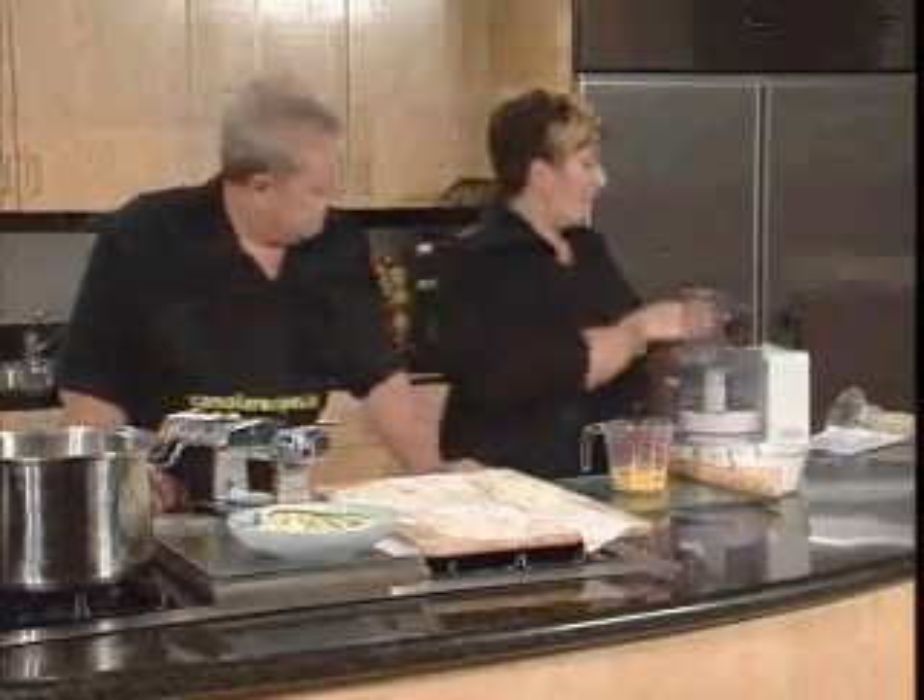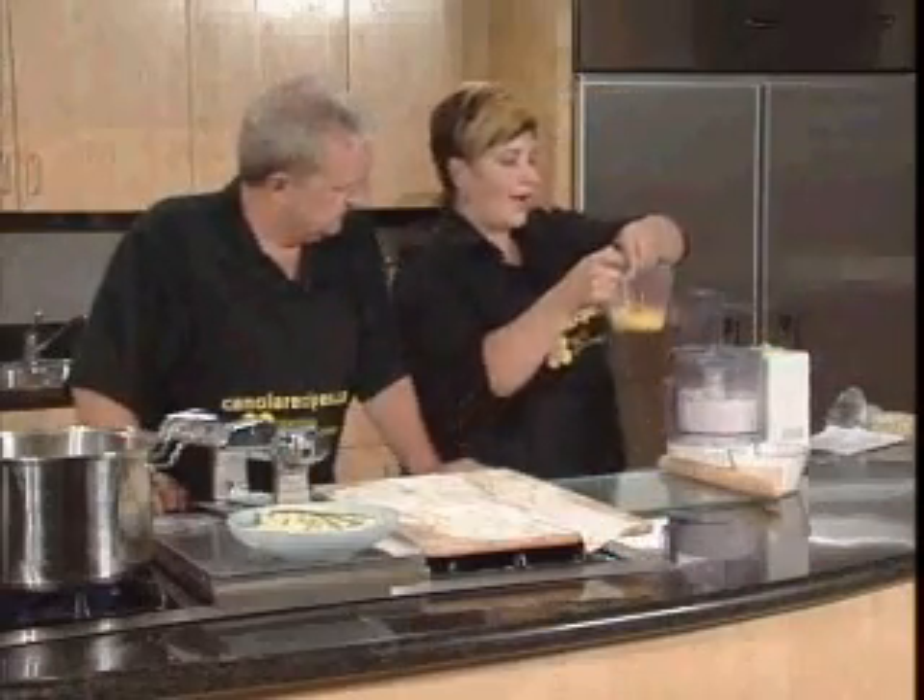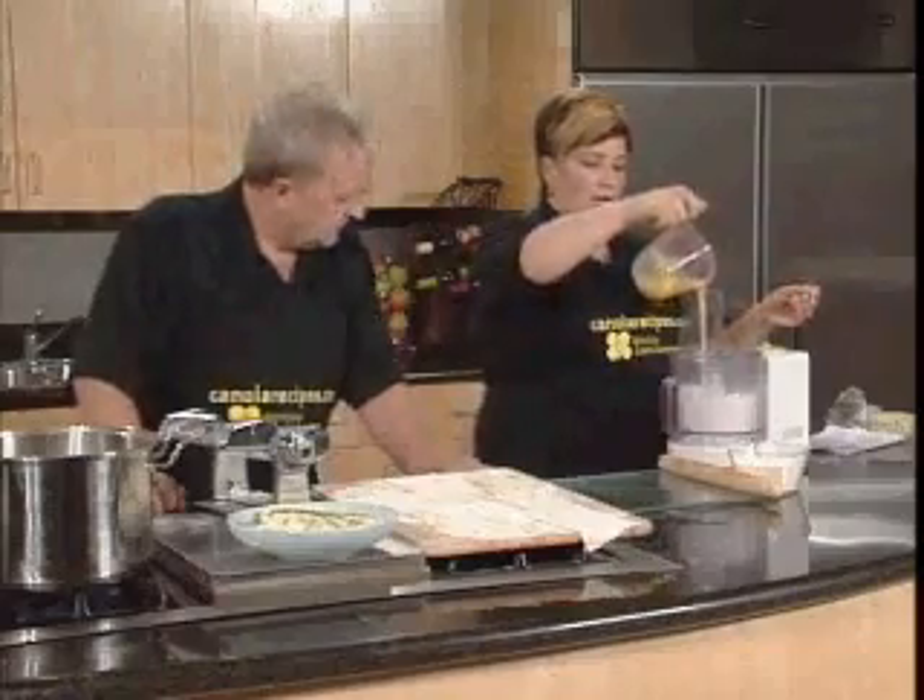So we're going to just add that in. This gives a really nice flavor, and easy from the garden. And a little bit of color. So as it's blending, just pour it in.